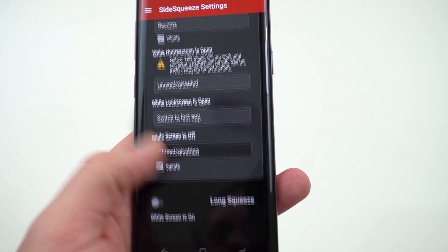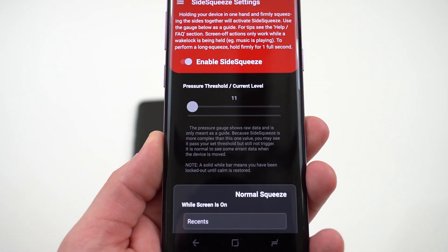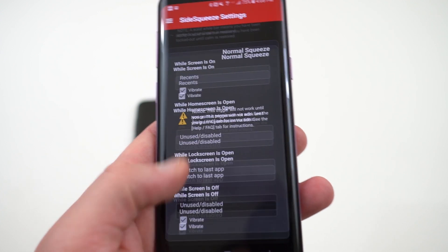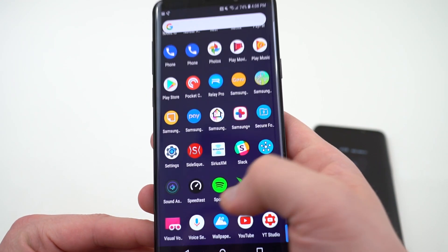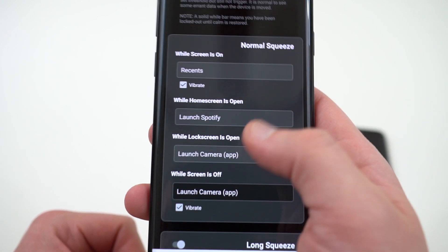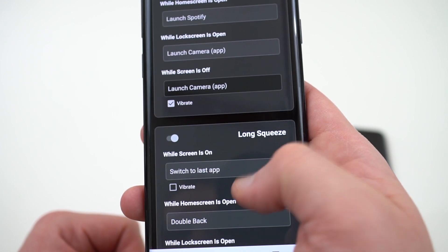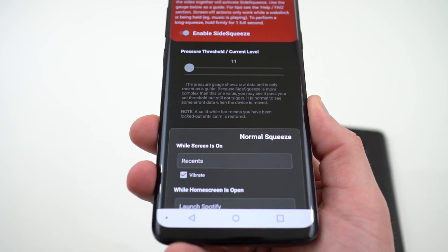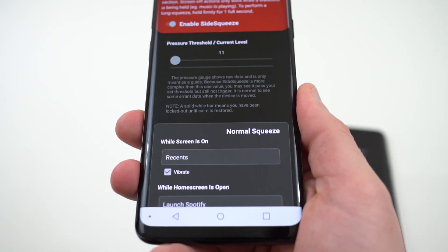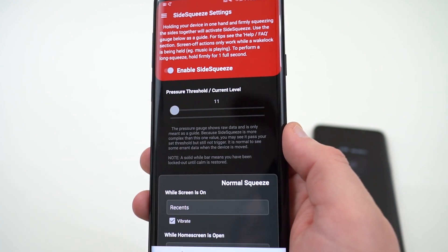Don't squeeze it so hard that you'll damage your device. Overall I found it to be pretty useful in terms of the various things you can do, and it's a nice option to add to your other shortcuts and gestures. The screen-off commands don't work too great. There is a $1.99 fee to unlock pro mode which gives you all the different commands, but if you don't care about that you can set the commands to something basic. I did buy pro mode because I like to support the developers, especially since I'm making a video on this.